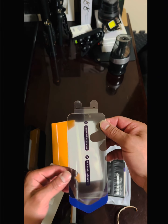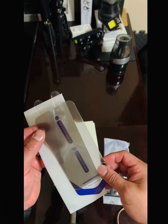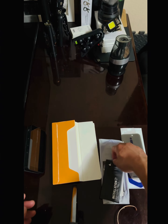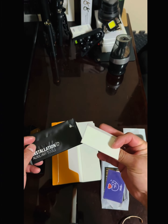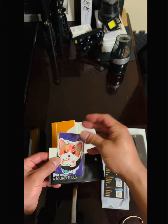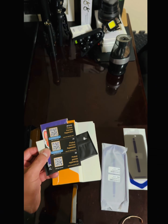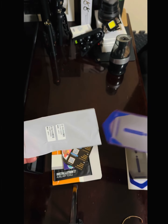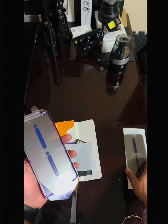You can see right here — it comes with a dust removal sticker and an automatic absorption tool. It also comes with installation auxiliary tools, like a bubble remover piece of cardboard, instructions, stickers, QR codes for warranty registration, and a little base plate.